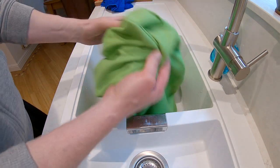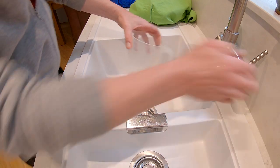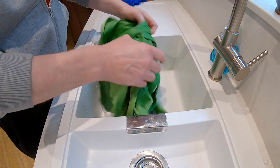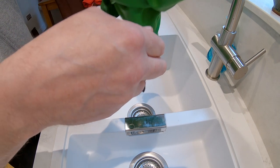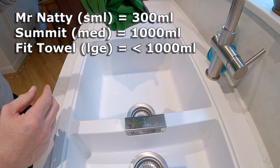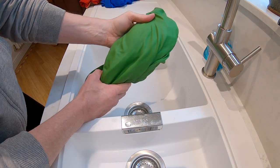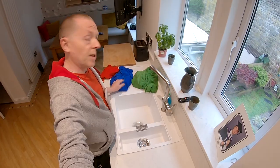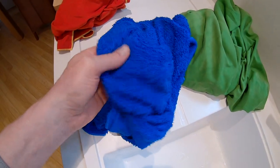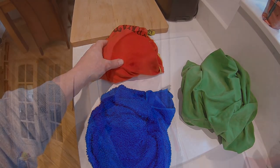Next up we've got the biggest of them all. In theory this should take more than a litre, but it's going to be pointless trying to cram it into that jug. So I'm going to put a litre of water in here and absorb all of that up. Oddly enough — this is dripping — this won't actually take a whole litre. So bigger isn't necessarily better. I'm going to put that down to texture, because the fluffier one seemed to absorb an awful lot more for its size than the green one which was the biggest, and obviously the red one which was the smallest.